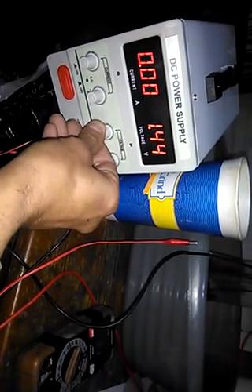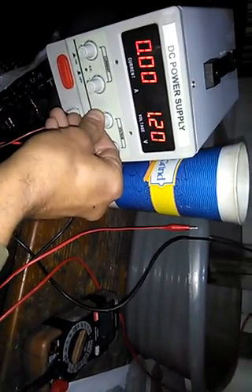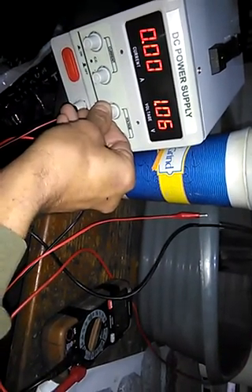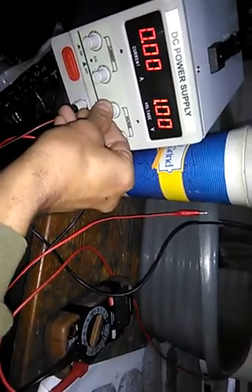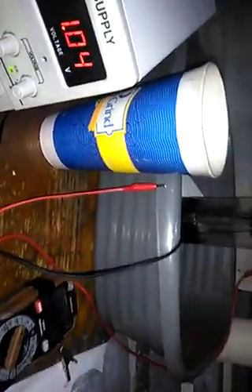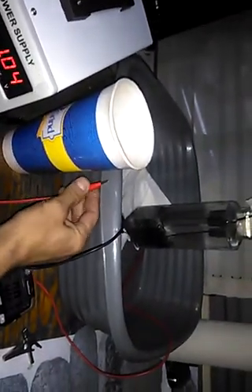So now what we'll do is charge it. First I'm going to tune this voltage down so that you can actually see as the power goes in, the amps will go up. 1.2 volts is around its theoretical voltage. Let's see how much power will go in at 1 volt.